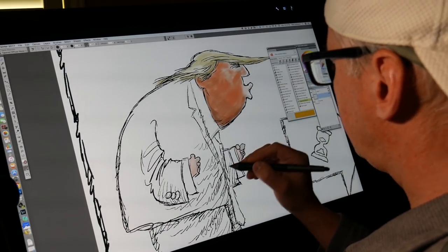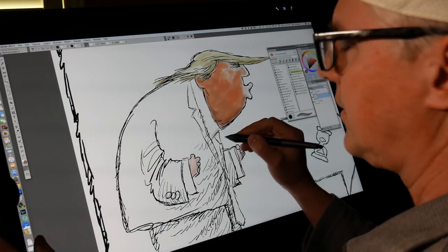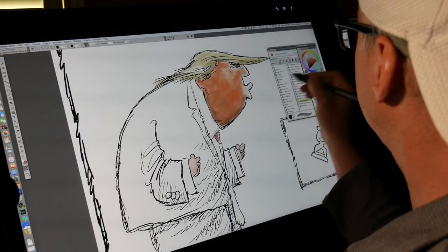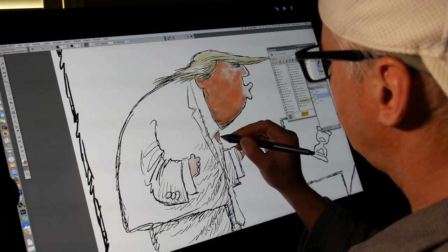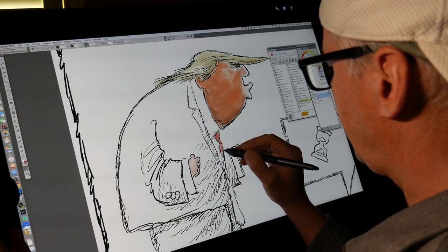You may have noticed a lot of cartoonists note that he wears a lot of red ties and wears them too long. The brush is too thick.